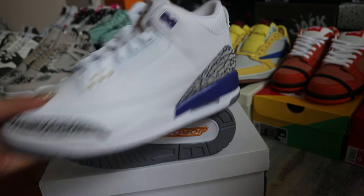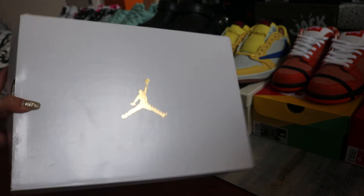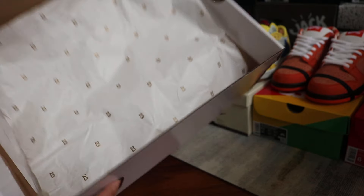It is authentic quality and comes with the original box. The gold Jumperman is on top of the box, along with the size label and '23' here, and '23' on the white paper.